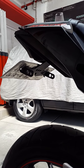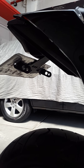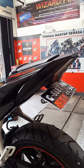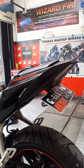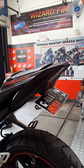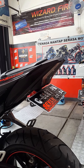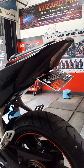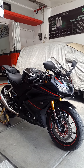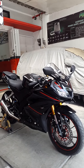Untuk sektor belakang atau buntut, menggunakan TLD dari WR3 warna hitam. Dengan TLD ini motor jadi kelihatan lebih sport dan sangat racing look, karena plat nomor seolah terlihat menempel di body tanpa ada bracket.